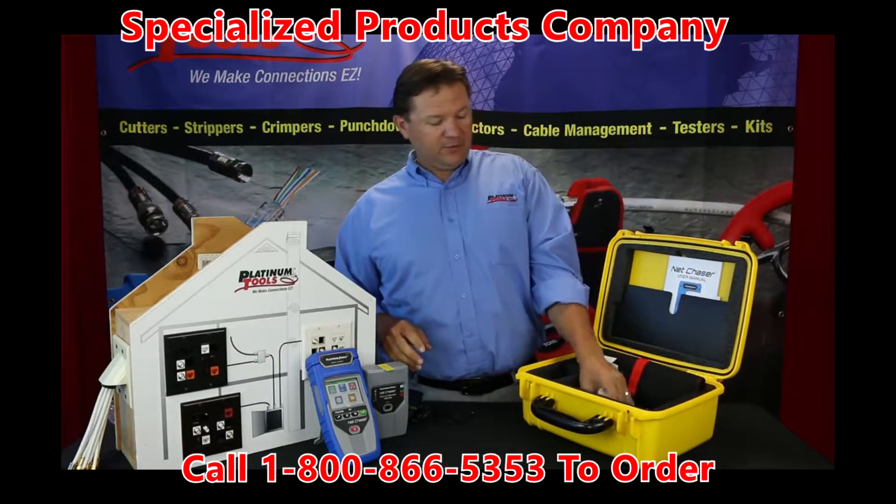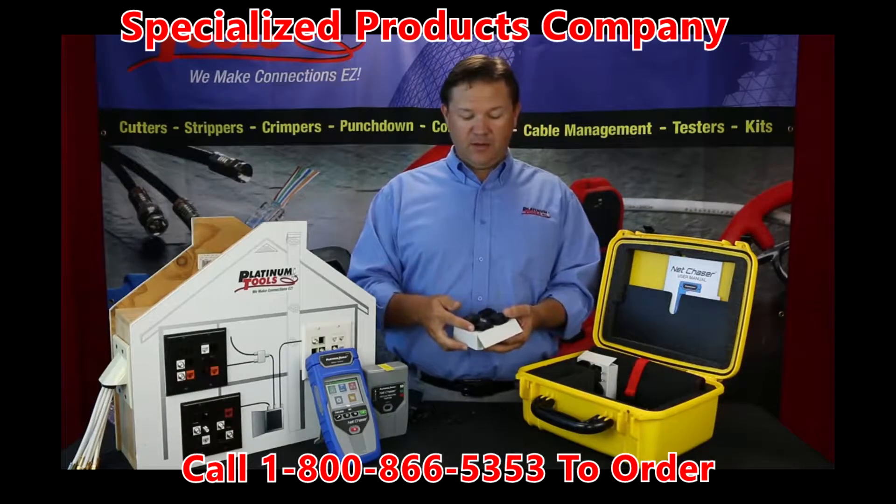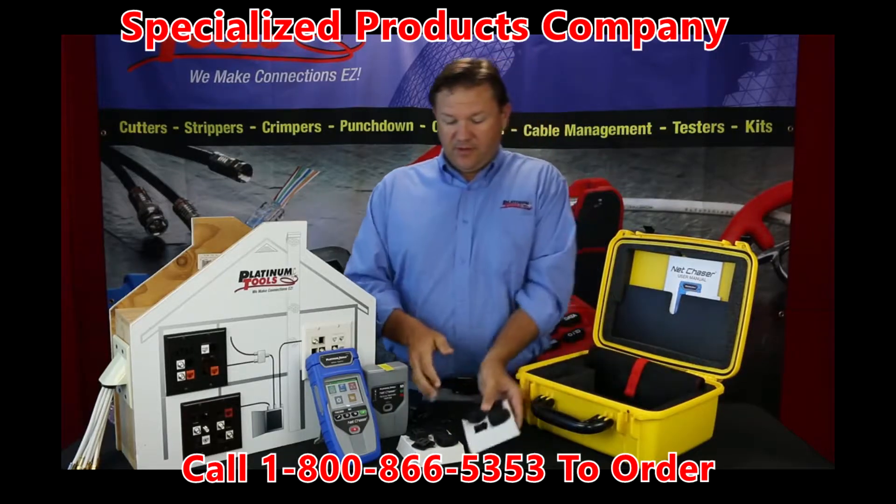These power supplies also come with adapters depending on your location — North American, European, Australian — so we've got quite a few adapters here.